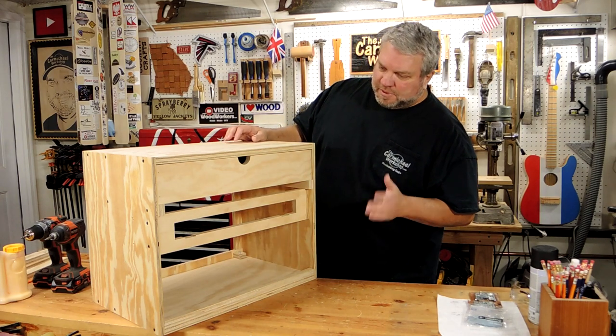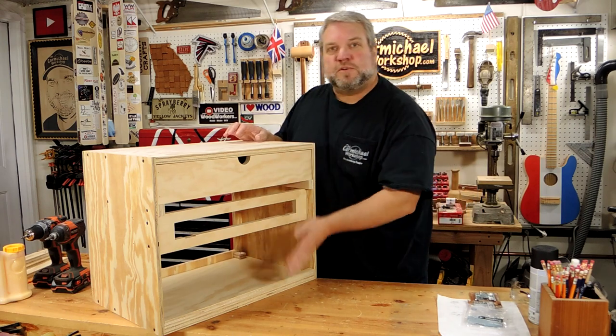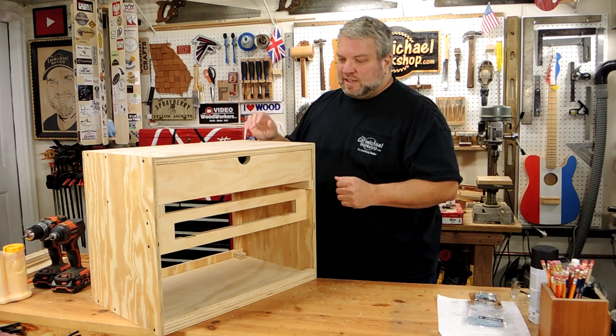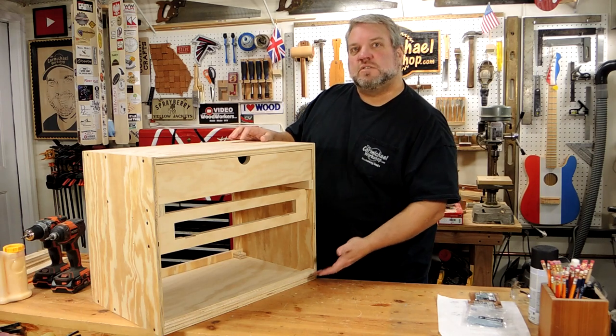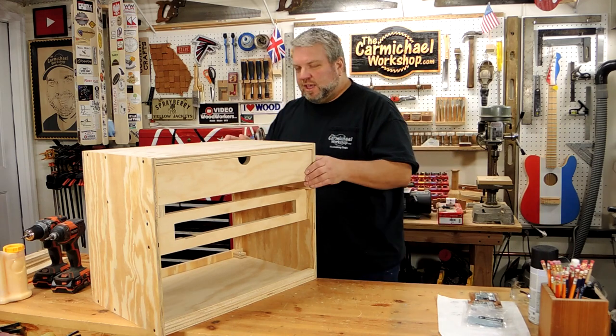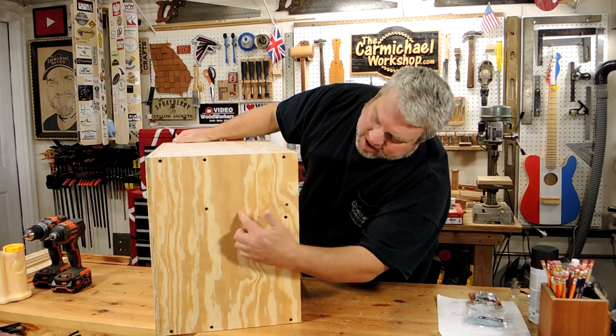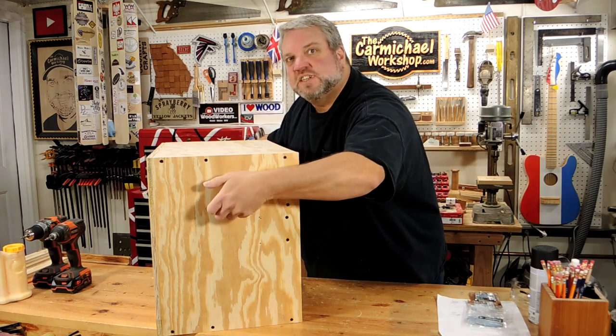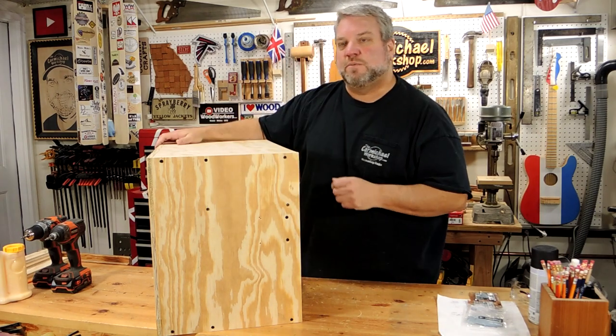So to wrap this project up, I'm going to cut a couple of doors for the front. I'm going to paint everything black. I'm going to add some casters to the bottom once I get it assembled. And also, I'm going to cut a couple of handhold holes into the side here so you can reach in and carry the cabinet if you want to.